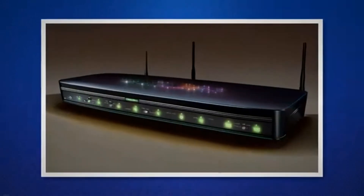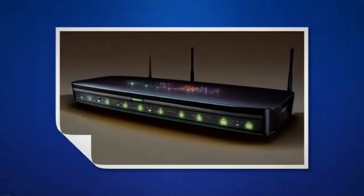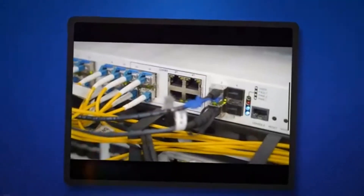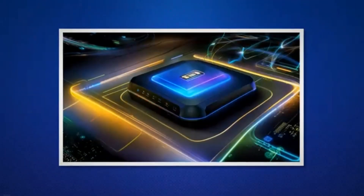To sum up, I have provided the ideal states for all indicators on Optimum routers and Optimum modems. In case your device indicators are not in the ideal state, further inspection or fixes are required. I hope this article was helpful to you.